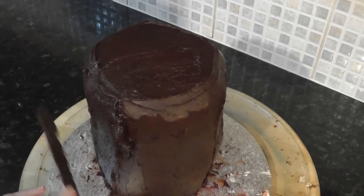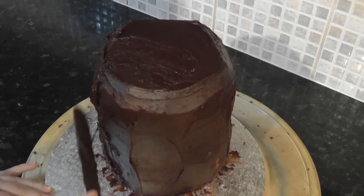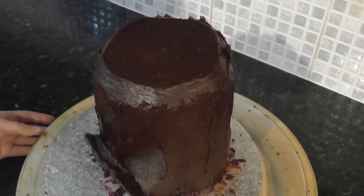Once that's set, you can add the second layer. As you can see, the actual cake itself is no longer wobbly — it's just my slightly dodgy turntable. Try not to smooth it too much. We are aiming for a rock texture, not a baby's bum.